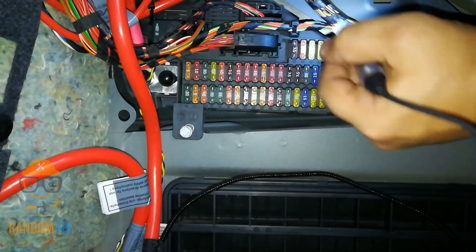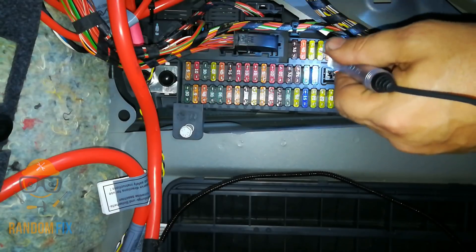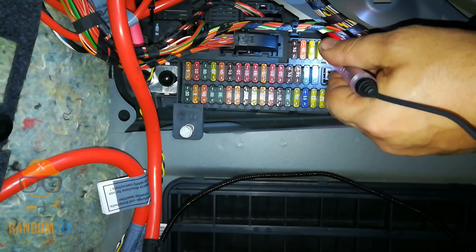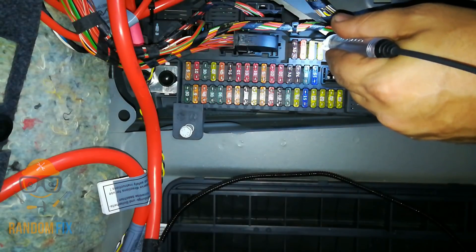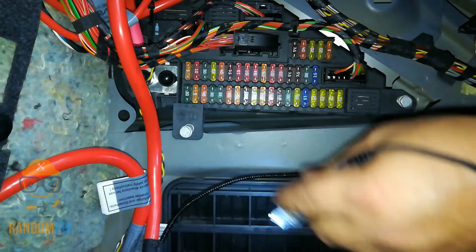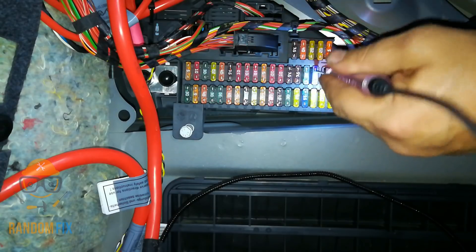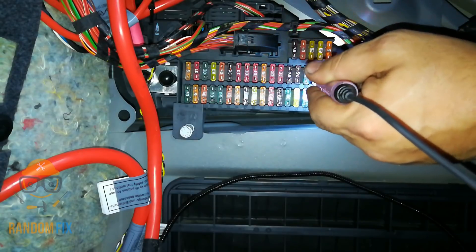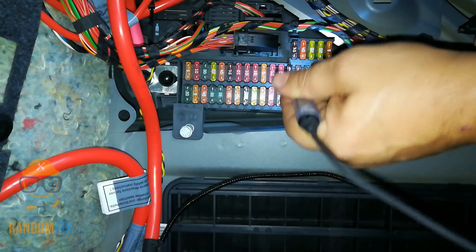This vehicle has two fuse panels. Some vehicles will have three, and some even have four — some hidden, sometimes by the battery or on top of the battery as a little mini fuse distribution box. You want to go and check every one of these to make sure that both sides are the same polarity.